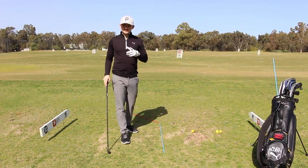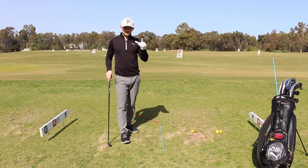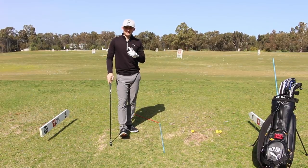Welcome everybody. Don't forget you can put your comments down below on what drills and tips will help your golf game.